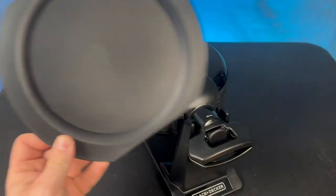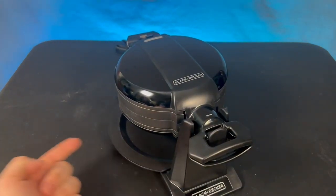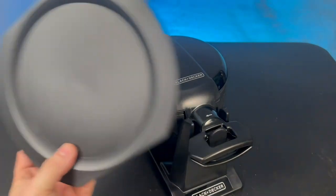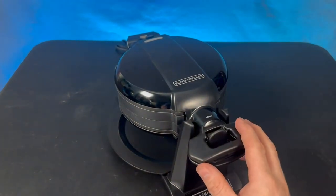It also comes with this little drip tray, which is kind of nice because it will drip. Usually what I do is take a paper plate or a regular plate and just throw it up under there so I don't have to clean this, but this is dishwasher safe — you can throw it right into the dishwasher once you're done. And it kind of wipes clean relatively easily.